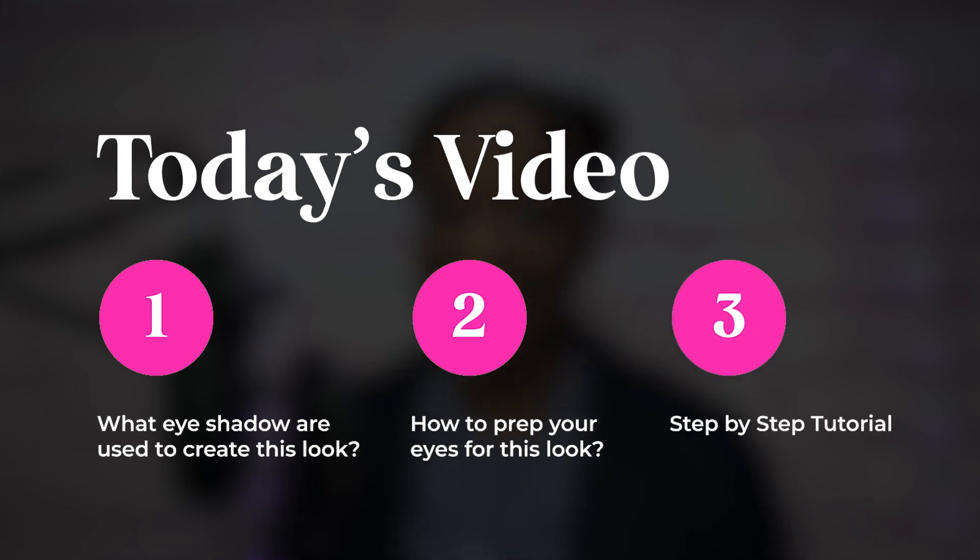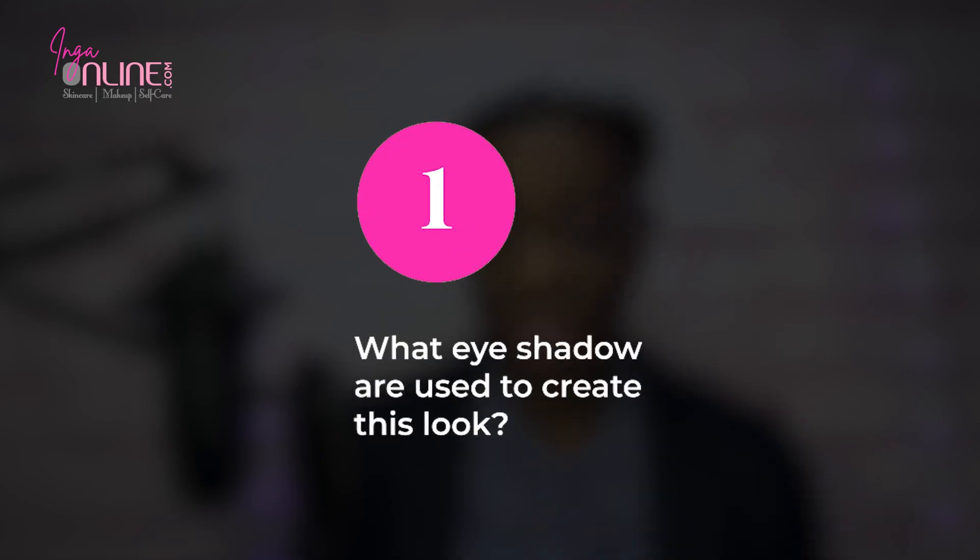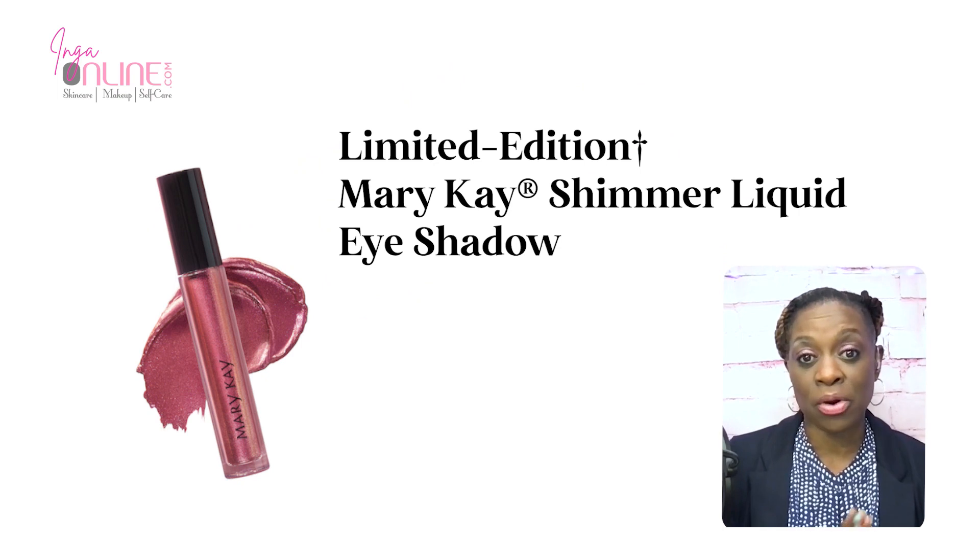And last but definitely not least, we'll give you a step-by-step tutorial on exactly what to do. Now, there are only three eyeshadows I actually use: one is a liquid and two are powder eyeshadows. We have the limited edition shimmer liquid eye color called Rose — it has sparkle in it and really makes your eyes pop. It looks great on all complexions. Secondly, we use two powder eyeshadows: Sweet Plum and Rose Gold.